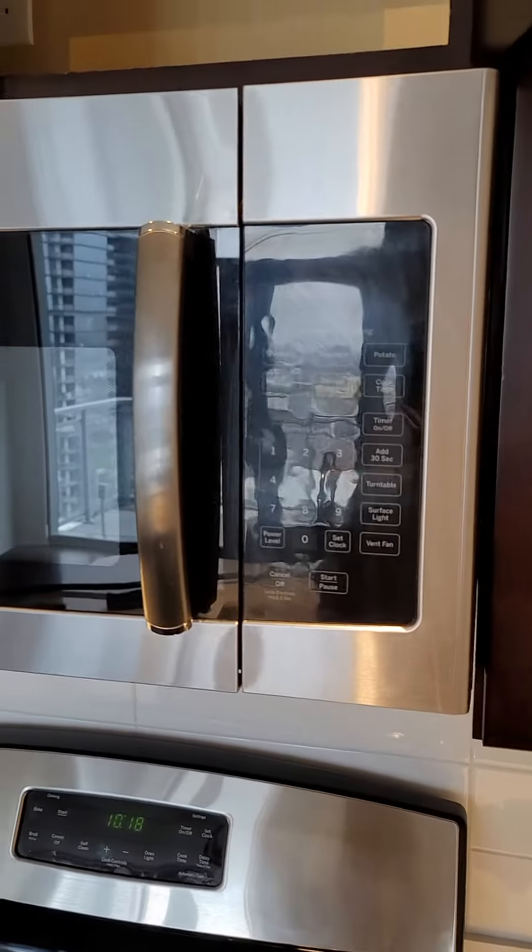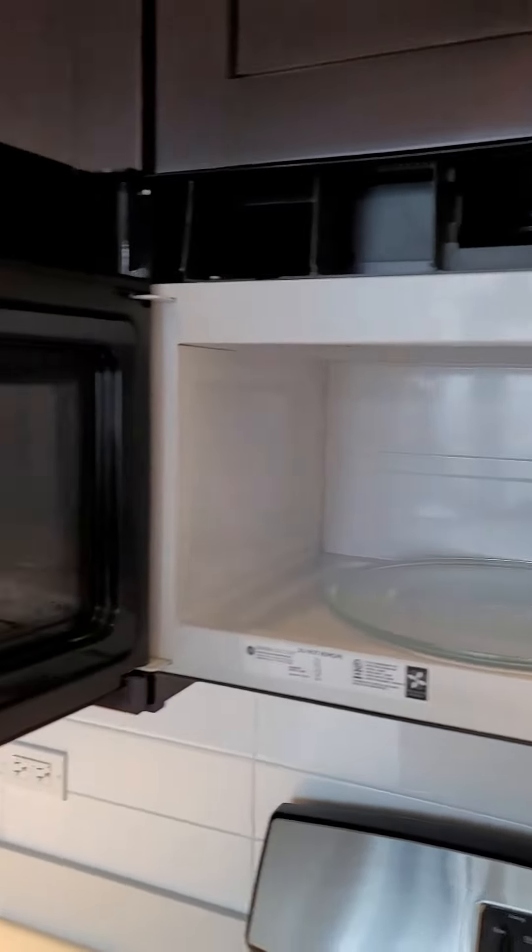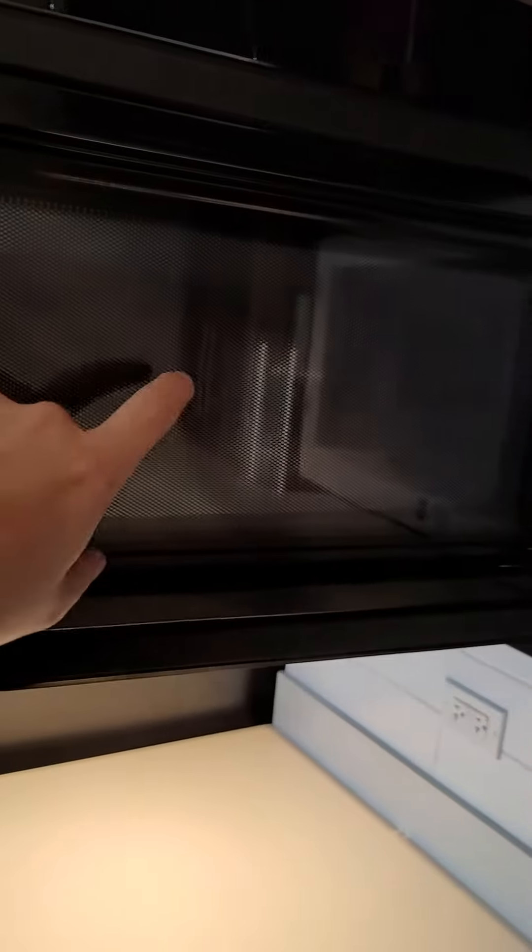Hey guys, here's a quick DIY on how to clean the glass from the inside of a GE microwave door. It's kind of hard to tell, but there are streaks inside. I'll show you how to take this door apart to clean the glass from the inside.